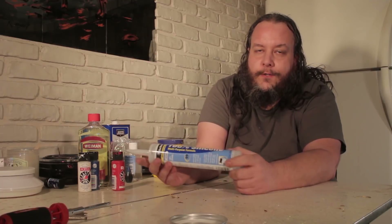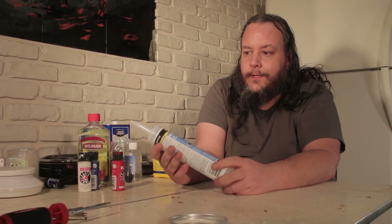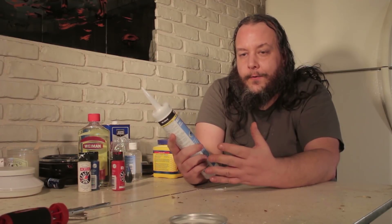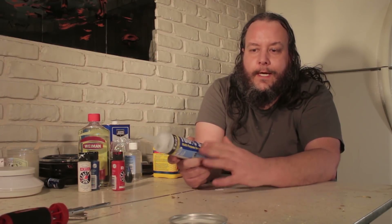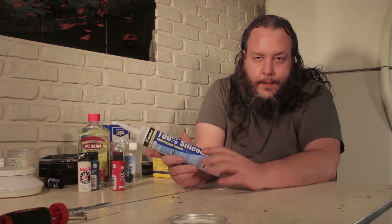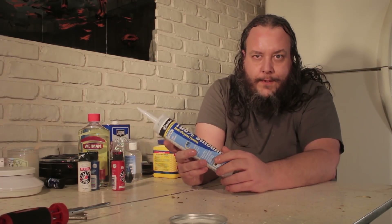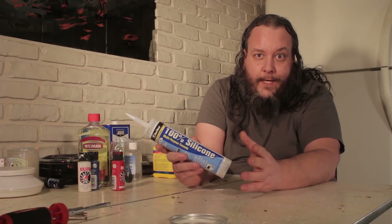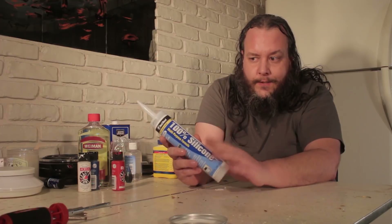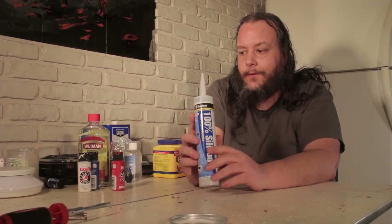You have to make sure you get 100% silicone caulk. I usually get Red Devil silicone caulk, only because it's one that I've used before and I know that it works. Just make sure you get 100% silicone caulk and don't get GE silicone 2 - we'll probably work with that in a later episode. It works in a different way than just plain 100% silicone caulk.